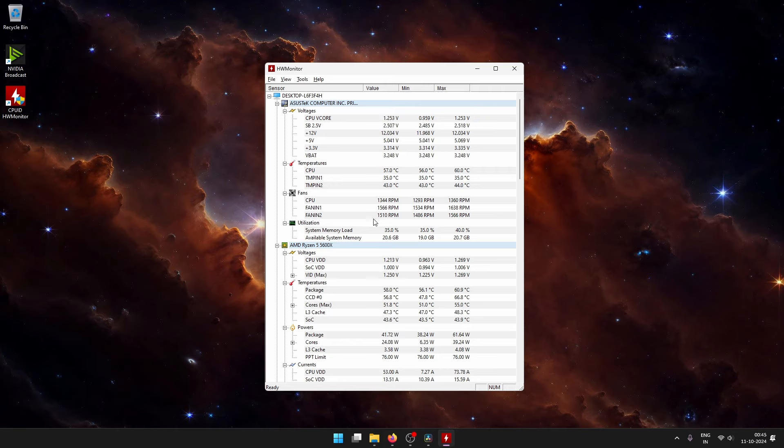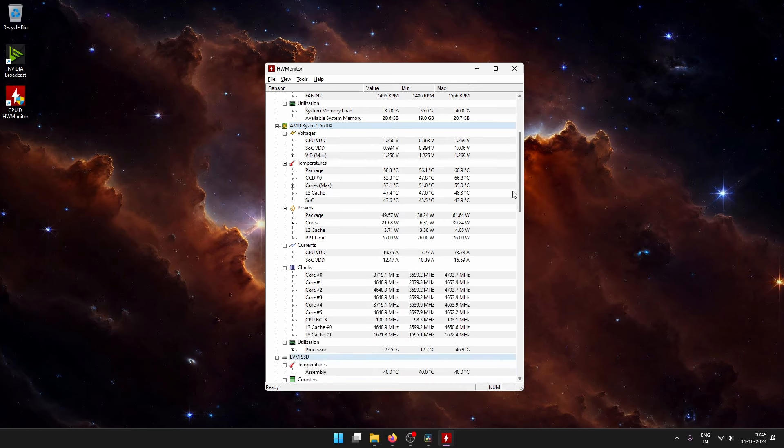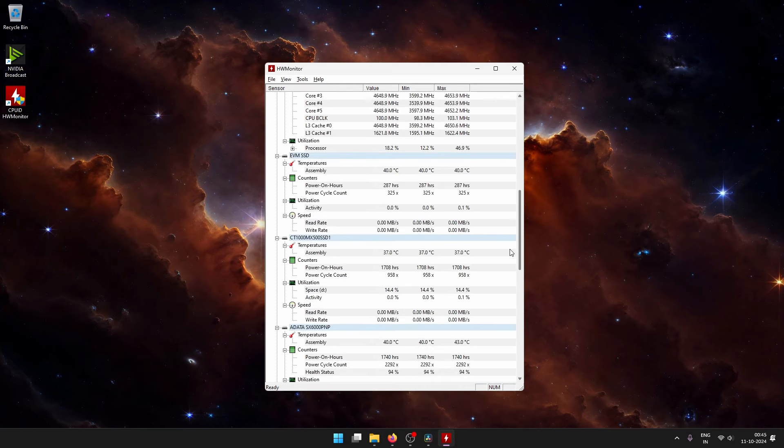This is my completed build and this is how the all-black build looks. I got rid of the RGB fans that came with the case and installed four Arctic P12s, which I think look great for this type of build.